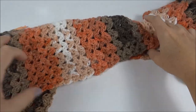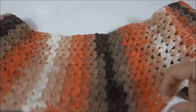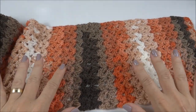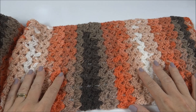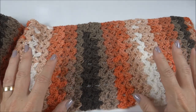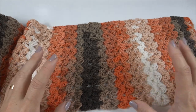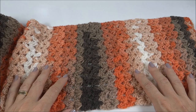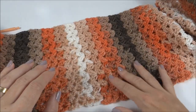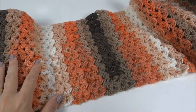Olha só — aqui eu já percorri as 114 carreiras. Estou mostrando ela antes da costura para vocês terem ideia de como o novelo rende; depois vou mostrar a sobra do novelo. Mesmo confeccionando a gola dupla com duas voltas, ainda sobra bastante fio. E olha que colorido bonito! Agora, depois de ter terminado a base, vamos para a costura.